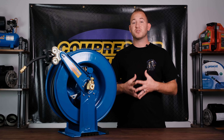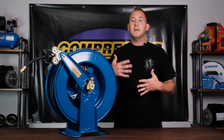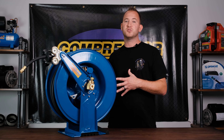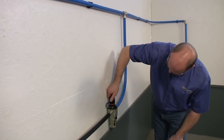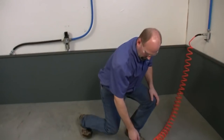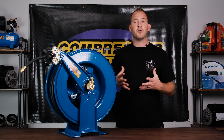Hey, this is Jamie back here with CompressorSource, and today's video I'm really excited about. We're doing a product video based on quality and value, and the RapidAir air hose reels fit that category perfectly. RapidAir is a company known for making MaxLine and FastPipe, which are garage shop and commercial air piping systems, and this new line of hose reels complements that perfectly.